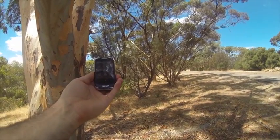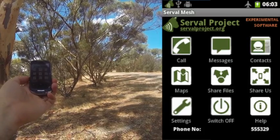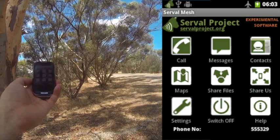Hi, Paul Gardner-Steven from The Serval Project here, just showing version 0.90 that we've just in the process of releasing, which is a substantial update on the version 0.08 that we had previously.